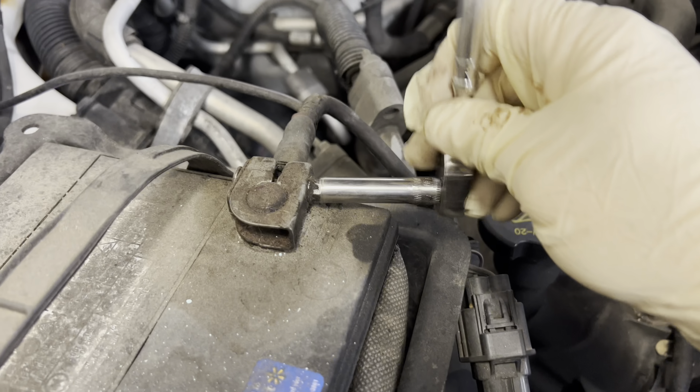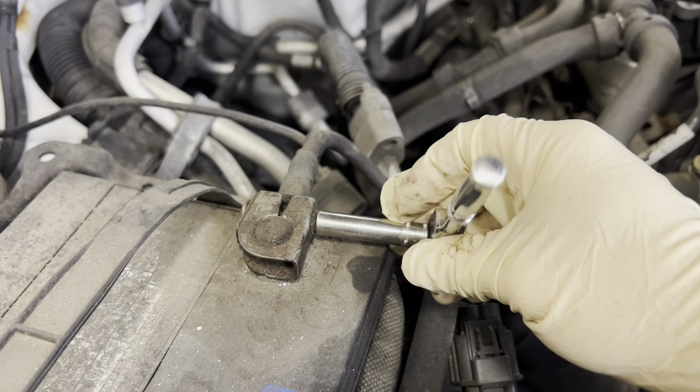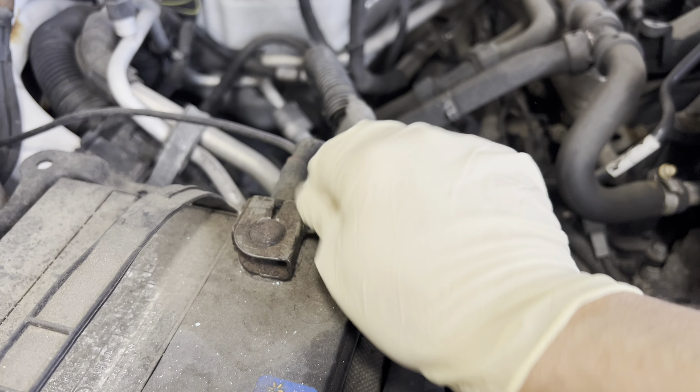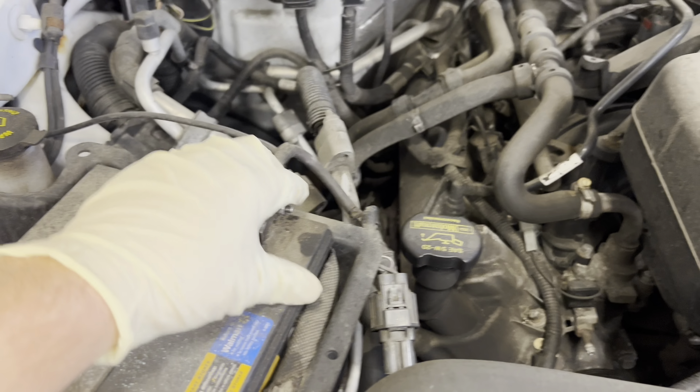I'm getting ready to replace the window regulator in my 2012 Ford Expedition and I'll show you what's involved. You're going to want to remove the negative off the battery — it's an eight millimeter.